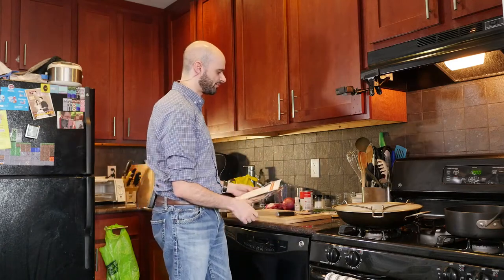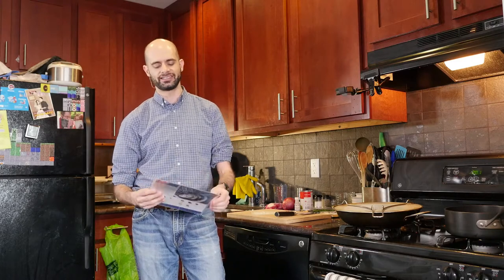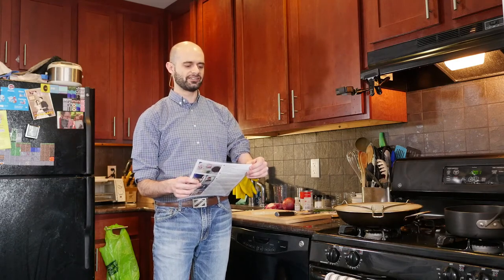All right, welcome to Cooking with Scott. I've been planning on doing cooking videos for a while, and Blue Apron, in the most recent shipment I got, sent me a recipe with a contest attached to make a video of you cooking. So I guess that's a good excuse as any to actually start this. The recipe is spice-rubbed pork with sweet red onion and black beans, and that's what we're going to cook today.